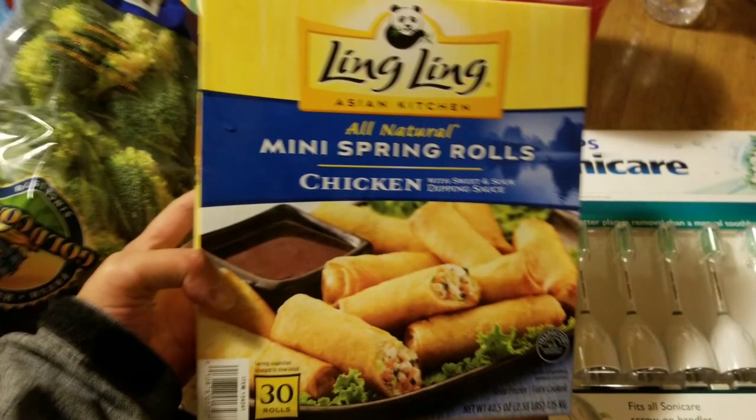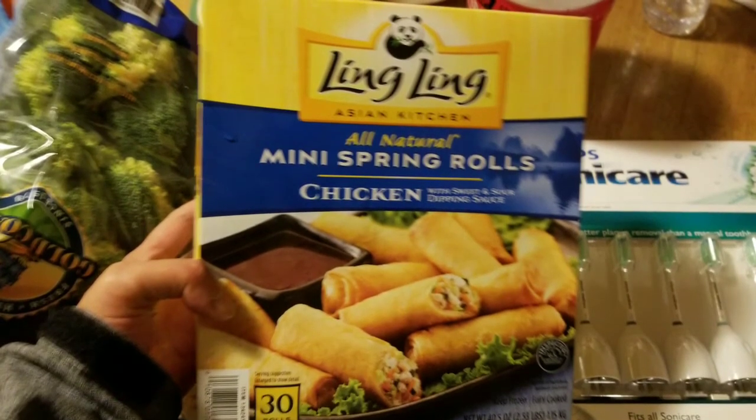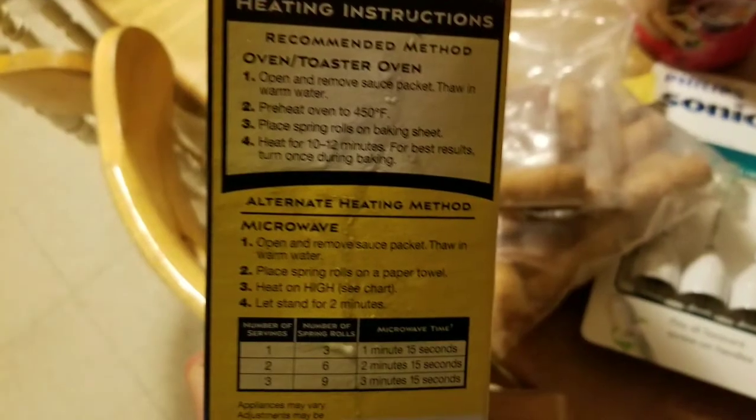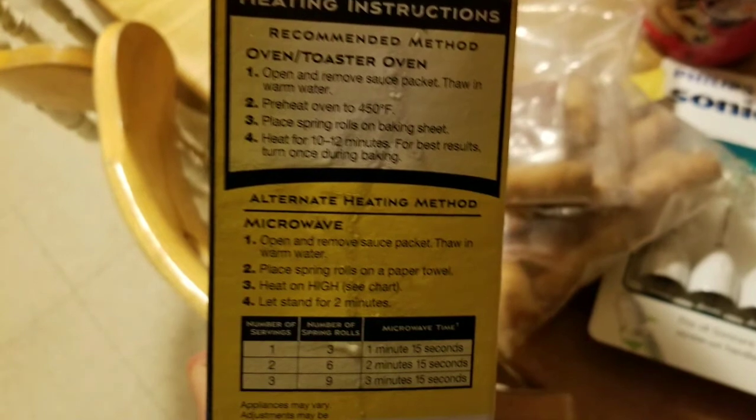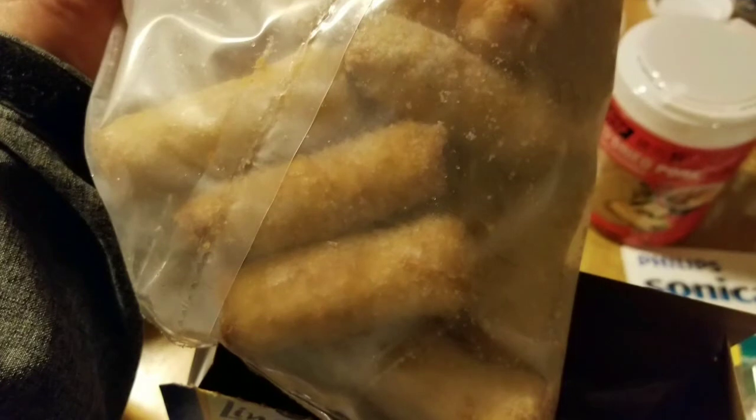Hey guys, I went to Costco and got a box of Ling Ling's all-natural mini spring roll chicken with dipping sauce. I put it in the toaster oven, cooked it at 450 degrees for about 13-14 minutes, which is pretty cool.